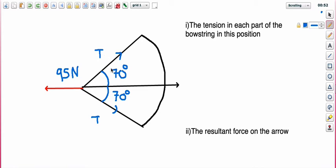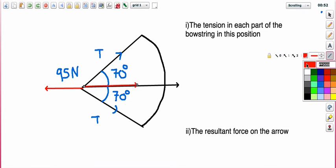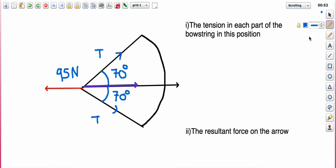Like the previous video on finding the horizontal component, I want to find this bit here. Drawing it on in purple — this component of the bowstring is simply going to be, because it's adjacent to the angle, the tension times cos of 70. So tension times cos 70.